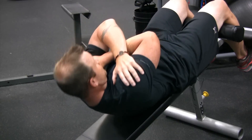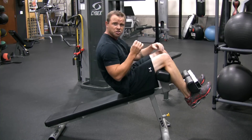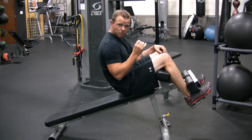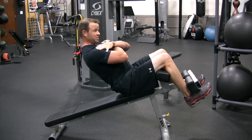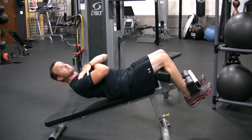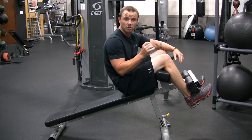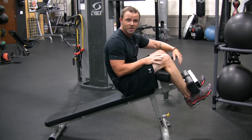Back's rounded, then come back up. Now if you're not strong enough to do this, what's going to happen is your back's going to go arch and you're going to feel it in your lower back. If you come like this it's mostly hip flexors and it's going to put stress on your lower back — avoid that.